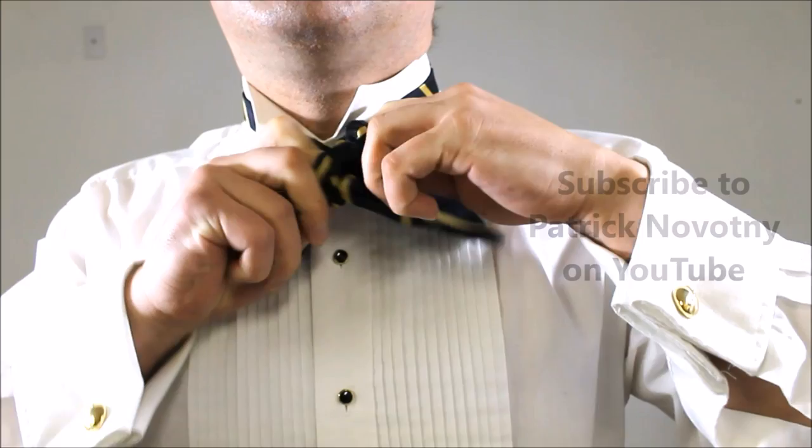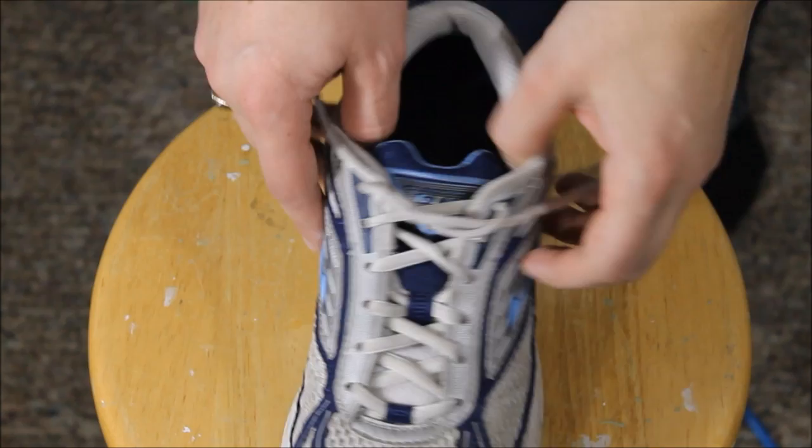Hi everybody, I'm Patrick Novotny and I'm TieGuy — this is my YouTube channel. I'm going to show you the fastest way to tie a bow tie, and just to see what I'm talking about, here's the clip. So as you can see, that's pretty fast, and I'm going to show you exactly how I learned it, how I practiced it, and I'm going to break it down and show you how to tie the fastest bow tie ever using the Ian knot.